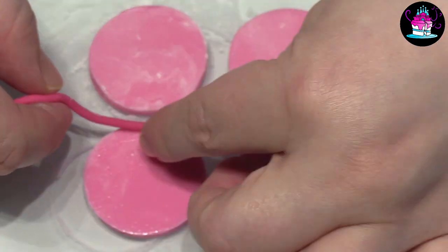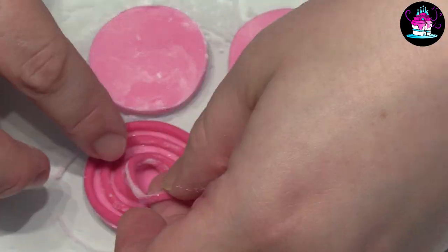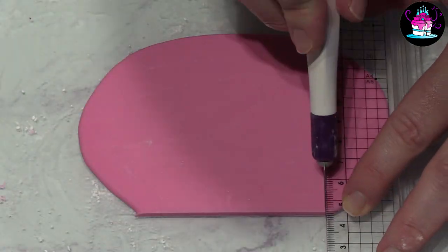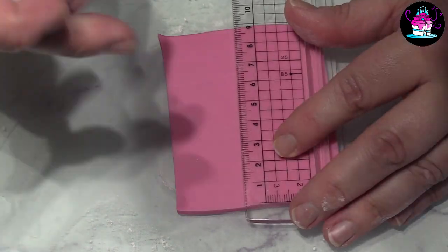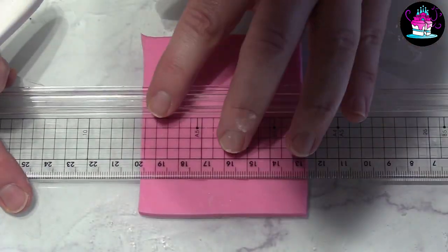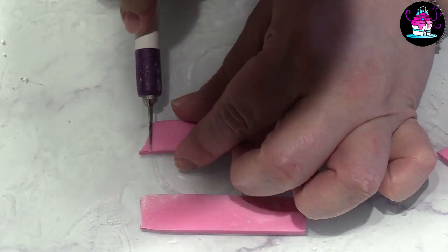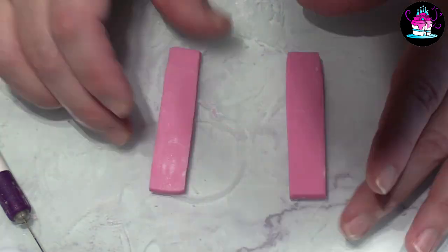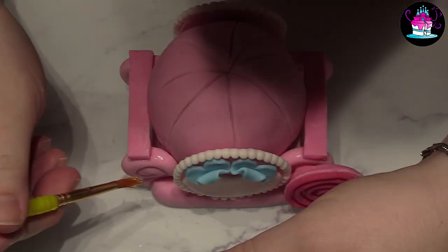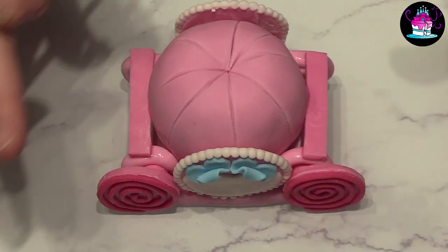The wheels are left to set overnight. All I have done is cut out four round circles of fondant and then simply add a sausage shape directly to the top. For the sides of the carriage, using modeling paste, cut out two small rectangular shapes the size of the Terry's Chocolate Orange and leave to set for a minimum of 24 hours. Once everything has set overnight, first apply the sides of the carriage, then use some extra fondant and edible glue to apply each of the wheels.